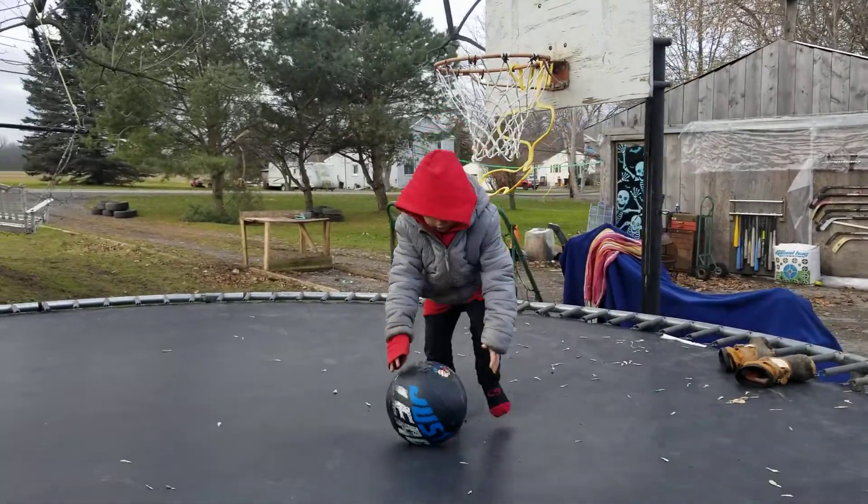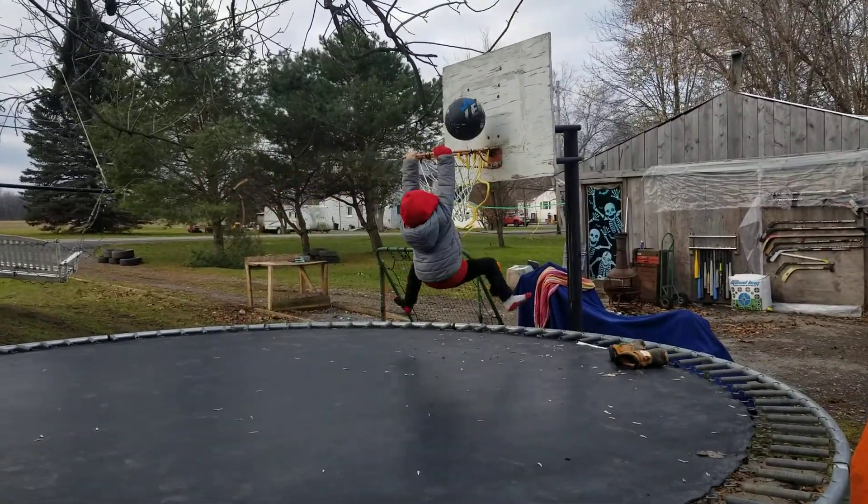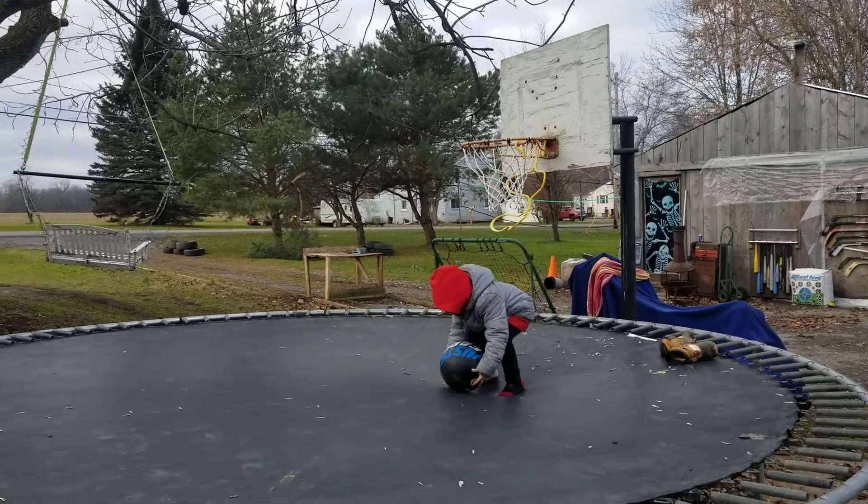Slam dunk! Round the grip and strain, tick, roll, slam dunk! Oh me, oh my, what a play!